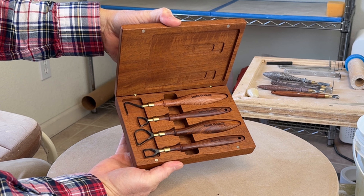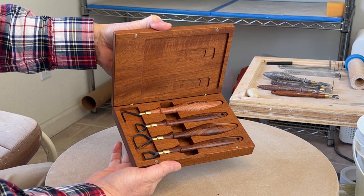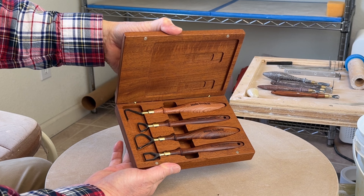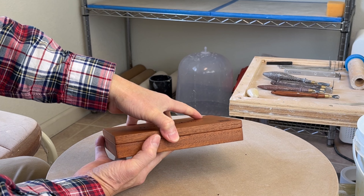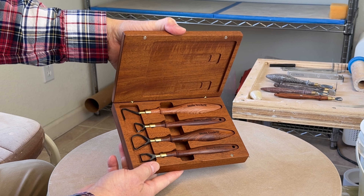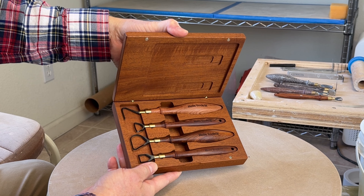So this is the prototype, and I need to know if there's any demand so that I can place my order. Just let me know down below, so I know how many people are interested in buying this kind of storage wood box for tungsten carbide loop tools.